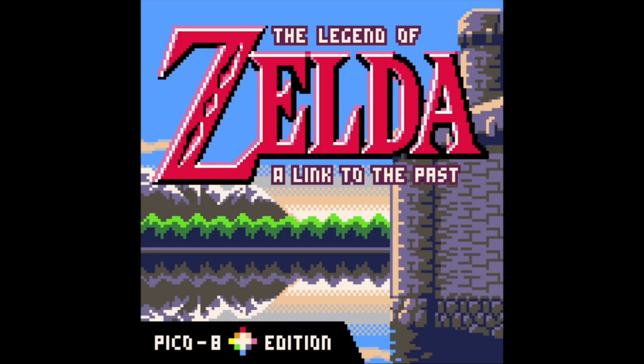Welcome back everybody to the 8-Bit Nexus. This is your boy Deontay. I am your host, your pro gamer, your harshest critic, and your biggest fan.